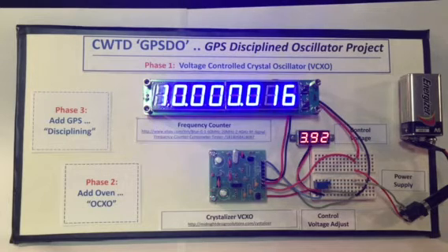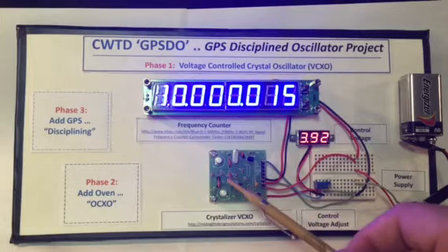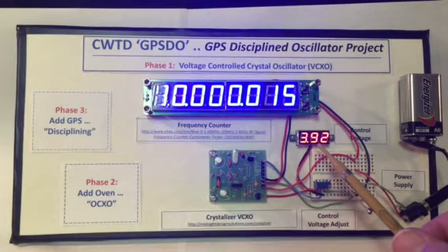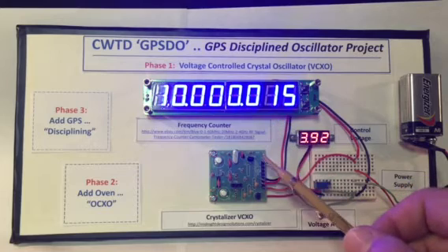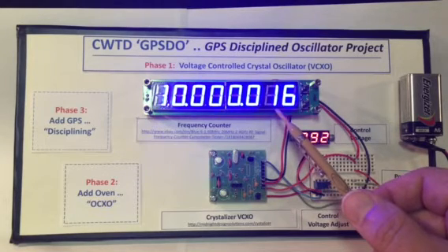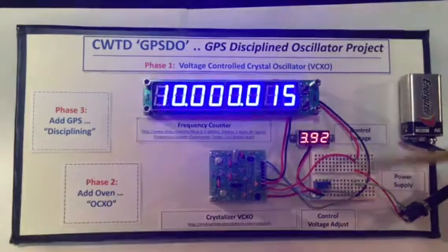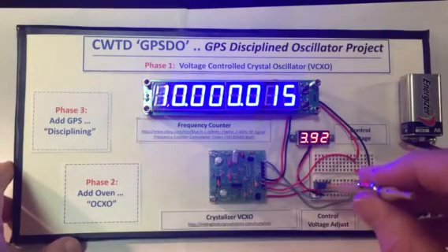What we see here is the actual VCO that comprises Phase 1 of our project. What we're going to do is adjust its control voltage right here, which is indicated up here in this LED display. And the frequency of the VCO is going to be displayed up here in this pretty nifty eBay frequency counter.